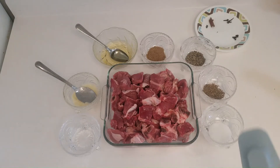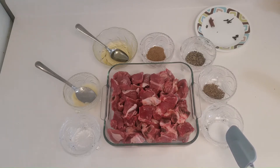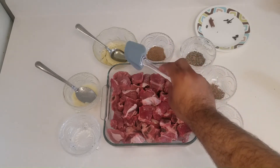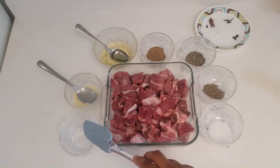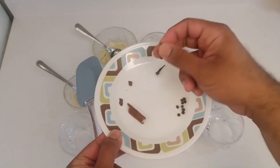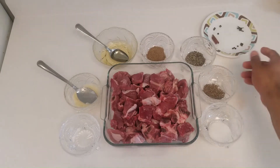Bismillahirrahmanirrahim. For the first step, I am taking one kg of beef — it's mixed between boneless pieces and pieces with bones, so you're not limited to just one type. Then I have one and a half teaspoon of salt, one teaspoon of cumin seeds, one teaspoon of pepper, one and a half teaspoon of coriander powder, half cup of oil, one and a half tablespoon of ginger garlic paste, one and a half tablespoon of white vinegar, a half piece of cinnamon stick, three pieces of cloves, and just a few pieces of uncrushed black pepper.